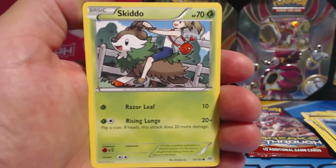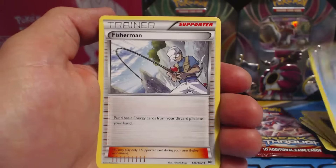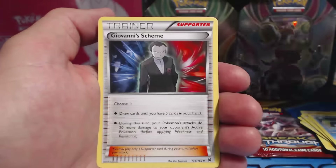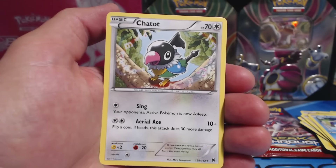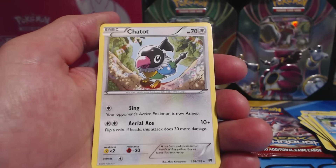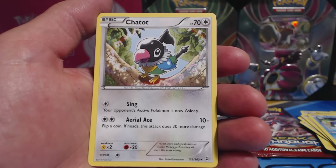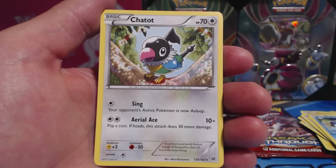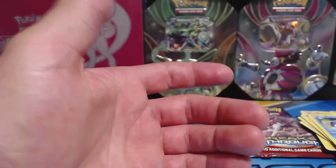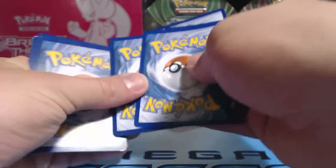Only two more packs to go. Skiddo, Ralts, Noibat, Magnemite, Piplup, Fisherman, Uxie Soaring, Giovanni's Scheme, Chespin, Reverse Holographic Common, and a Chatot Rare. Interesting. Its Aerial Ace does 10 plus damage — flip a coin, if heads this attack does 30 more damage. Sing: your opponent's active Pokemon is now asleep.